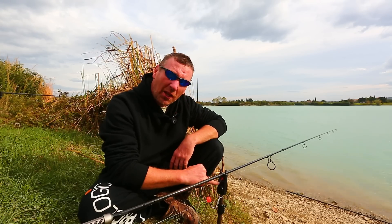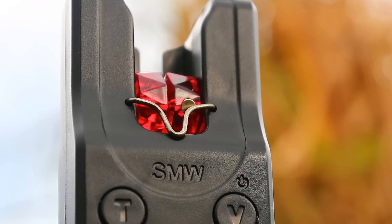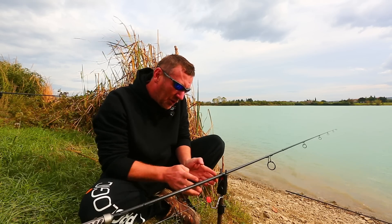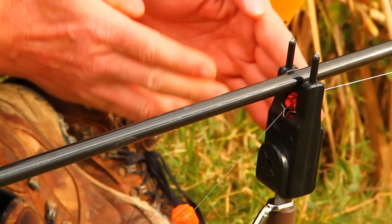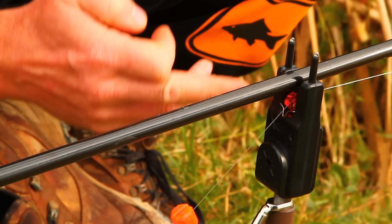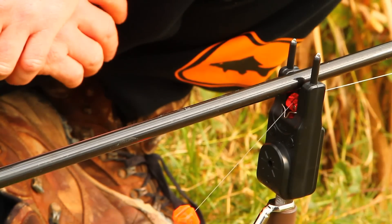Also on this bite alarm it comes with a line guard. This is to protect the roller so when you've got your rod rings in front of your alarm, your rods don't get dragged in. Sometimes your rod can slide up, and it's to stop the line guide hitting the magnetic roller and stopping the bite indication. No more problems with that on the SMW bite alarm.